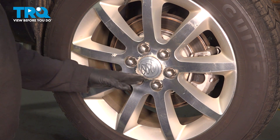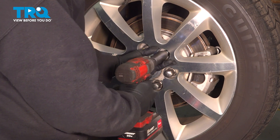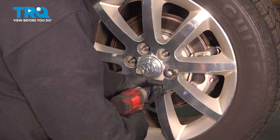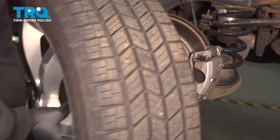Using a 22-millimeter socket, let's go ahead and loosen and remove our lug nuts. Once we have the lug nuts removed, grab that wheel, remove it, and set it aside.